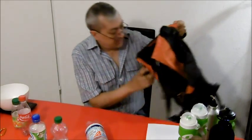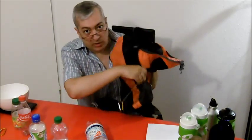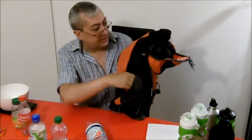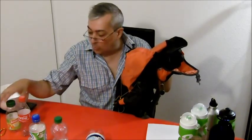This is too big for my backpack. It's only a 25-liter backpack, and the side pockets, the mesh pockets, are not very big. So I have to take bottles which are smaller.